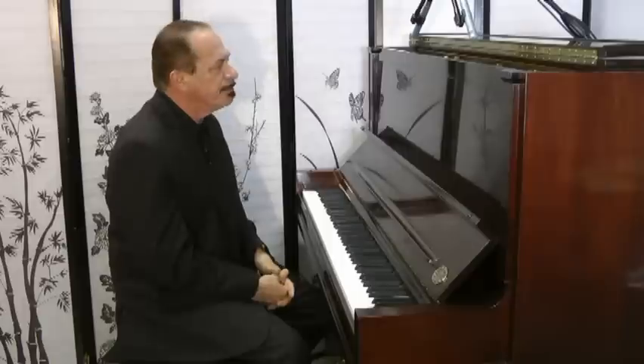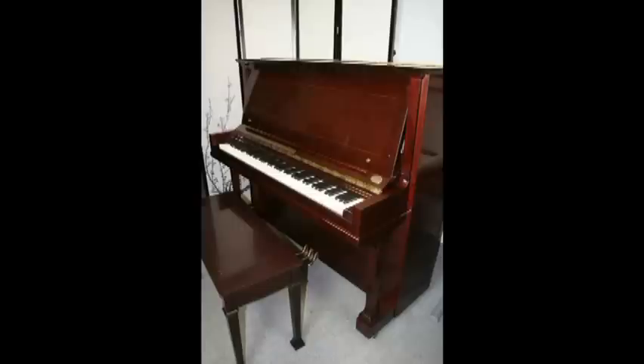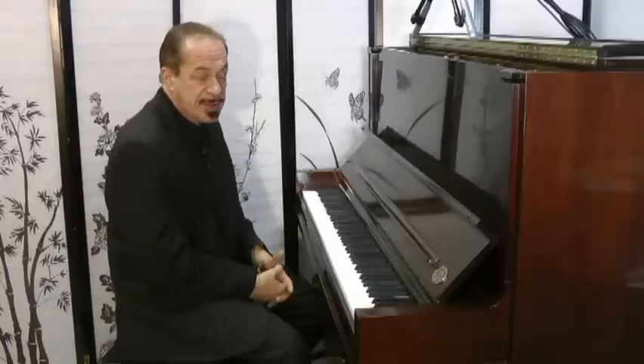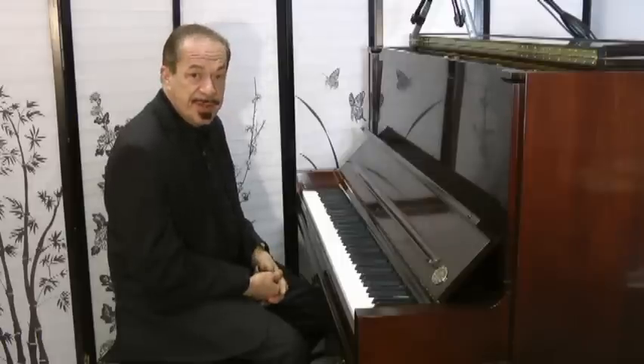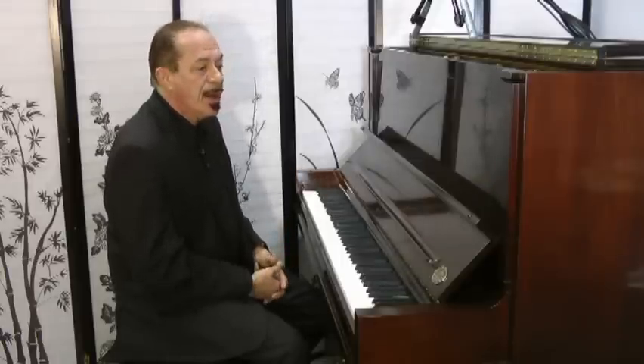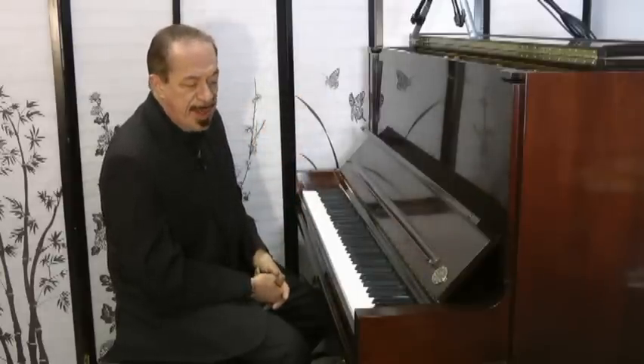My oh my, what do we have here? I am Sonny with another Sonny's Piano Video Tour for you. And we have a Steinway K-52. This is a 52-inch upright piano, and this was made in 2007. It's part of their Crown Jewel series. We carry K-52s, the bigger Steinway uprights — always a favorite here at Sonny's Pianos — but this is magnificent.